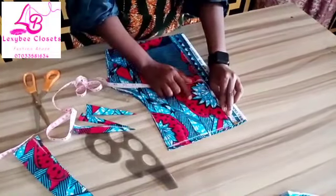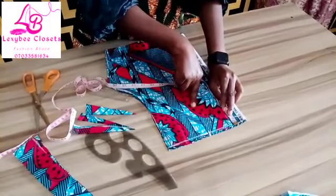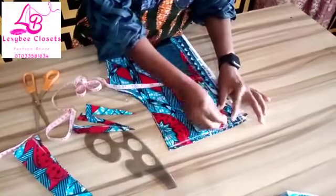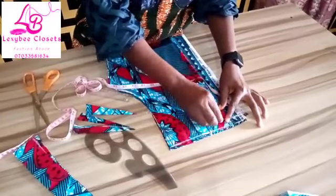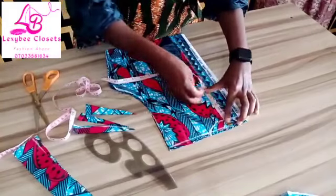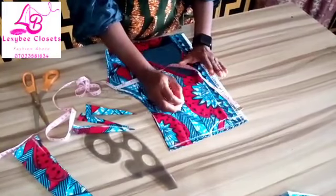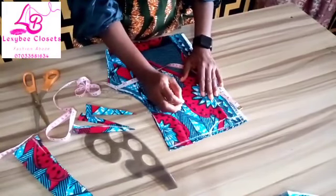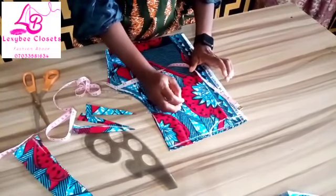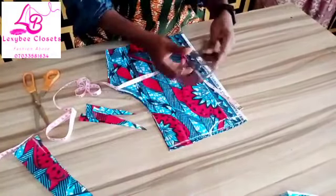The back will be 1 inch — that is the normal measurement. But if the person you are sewing for is plus size, you have to use 1 and a half inches for the back. Then for the front, instead of the normal measurement of 5 inches for the depth, we are using 3 inches for the normal size. But if the person is plus size, you increase the measurement; if they are smaller than normal size, you reduce the size. Then you connect them together.